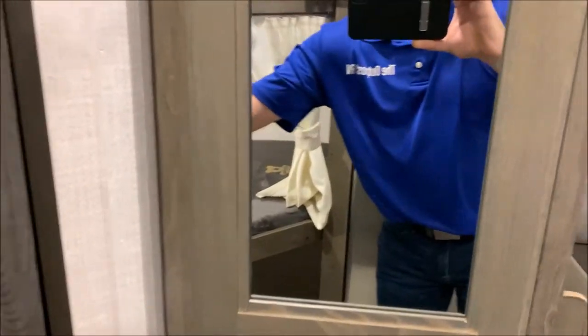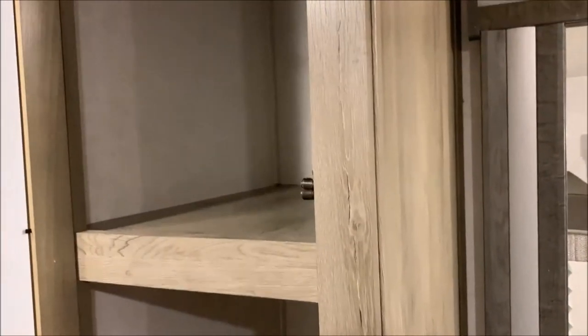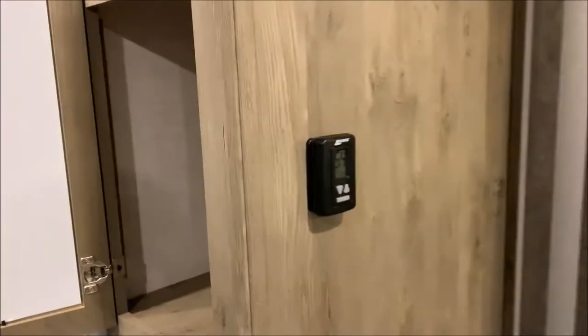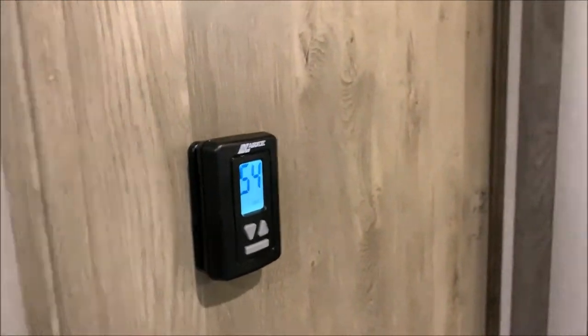Outside of the bathroom you'll see a nice pantry from floor to ceiling — a lot of nice storage there. Also your thermostat, which operates your furnace and your air conditioner.